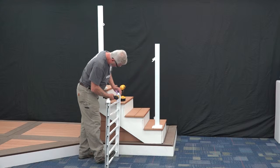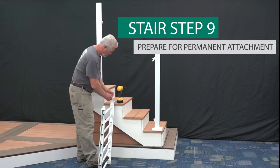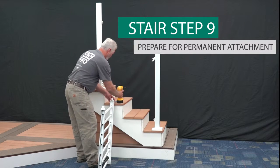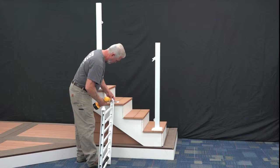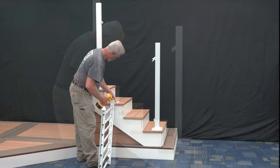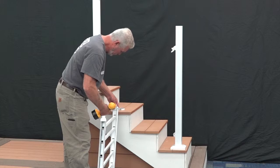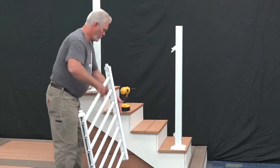Next, place the top rail end covers onto both ends of the top rail. Slide the top brackets onto the rail ends, ensuring that the top rail end covers nest into the grooves of the brackets. Align the bracket, panel, and top rail. Drive two 1 1/2 inch painted panhead screws through the pre-drilled holes, locking the assembly together at the top of the stair.